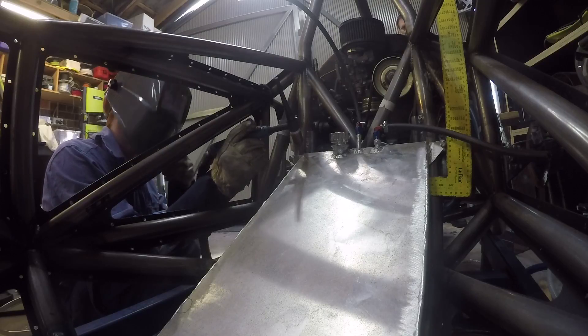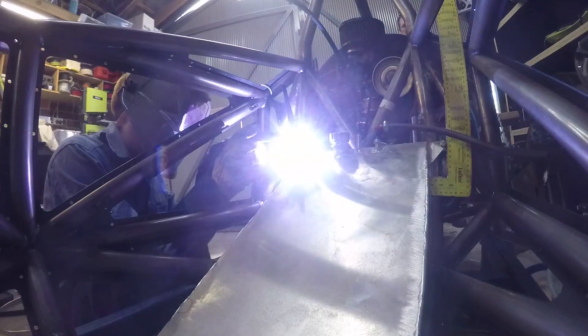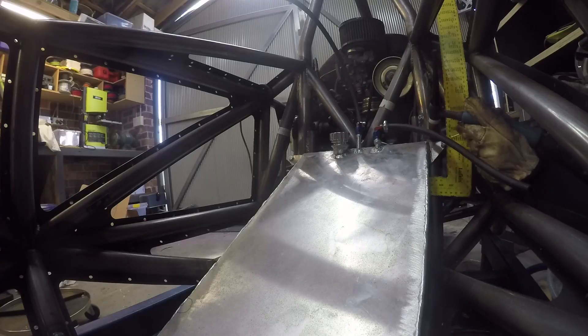Finally the mounting points for the chassis were added. To get them as accurate as possible I bolted them to the fuel tank and tacked them in place that way, then removed the tank and finished off the welds.